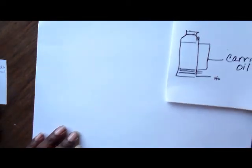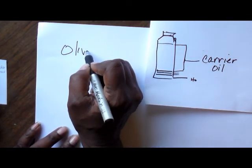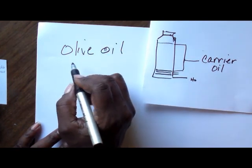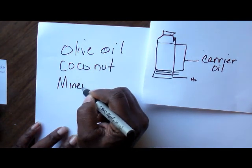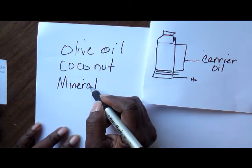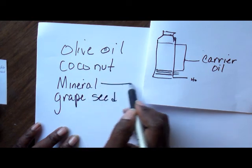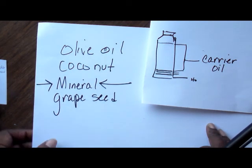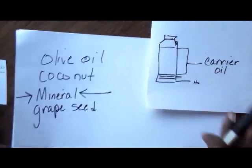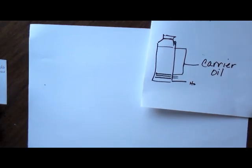You'll have more carrier oil in your mixture than anything else. Some people like to use olive oil or coconut oil — though coconut oil may add a little fragrance of its own. I generally use mineral oil; you can also use grapeseed oil. The reason I use mineral oil is because it doesn't go rancid as quickly as the other oils. Olive oil can go rancid after about a year, so if you mix up a large amount, that will matter.